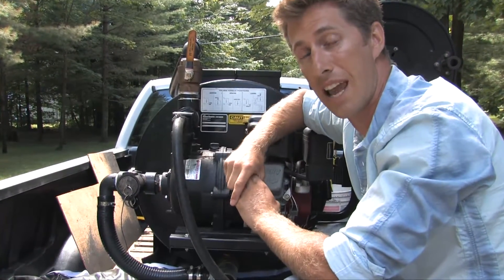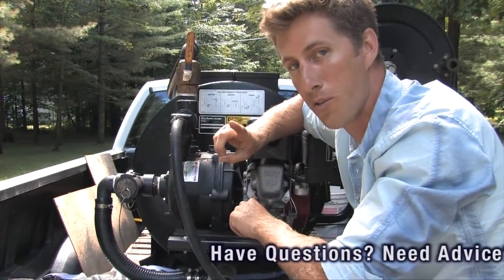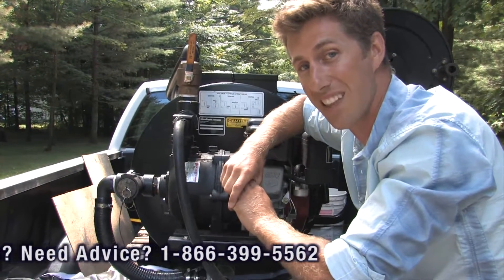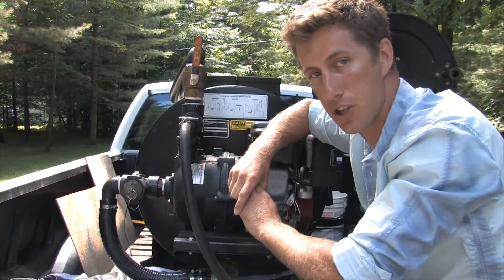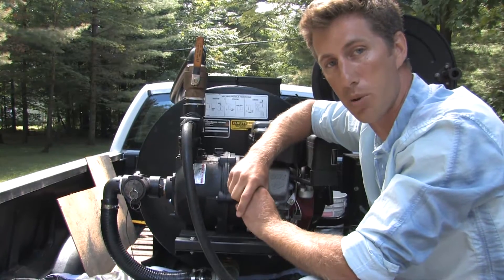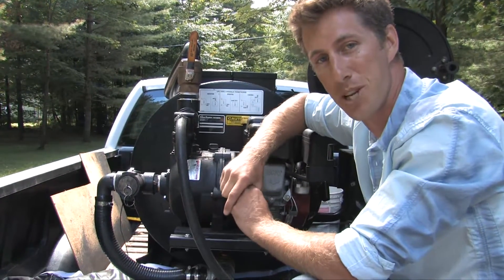I'll show you an example of the agitation mode in action and how powerful it is. It's important to know: don't over-agitate your sealer. If you do it longer than two or three minutes, you'll start blending it into foam. You only need to do it for a minute or two, and that will be enough to get your sealer mixed appropriately so you can go out and do the jobs your customers want.